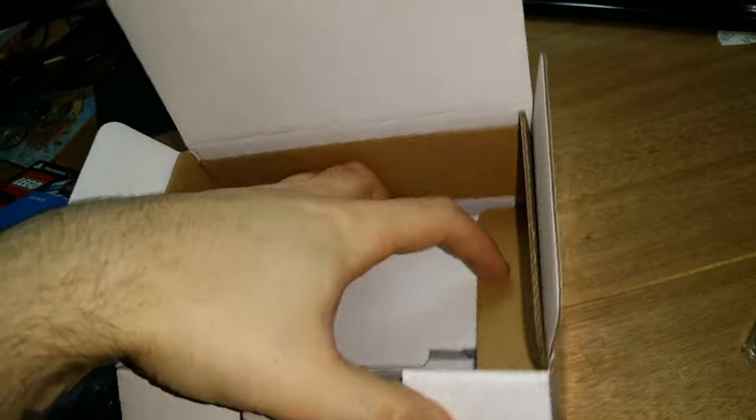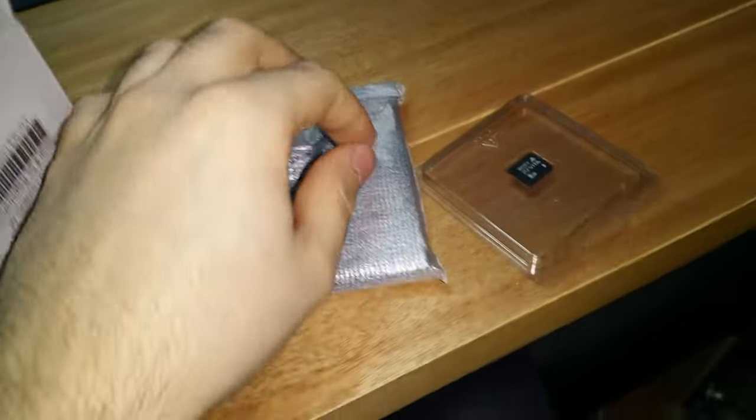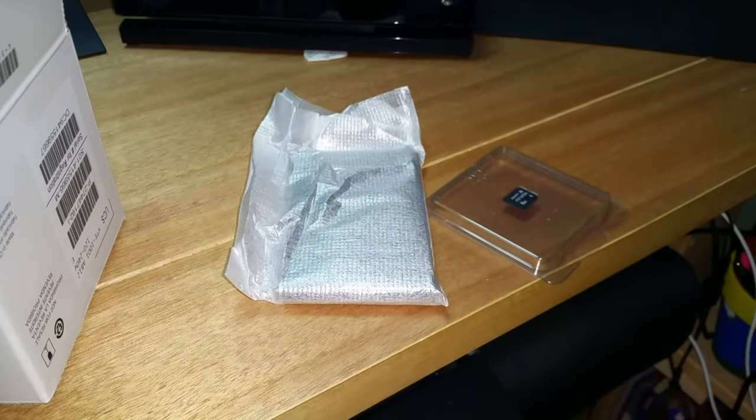Wow, this thing is tiny - holy crap! I'm gonna pause the video real quick. I can only record five minutes at a time, so I'll be right back and then we'll continue the unboxing.